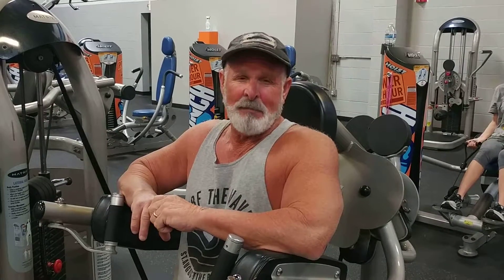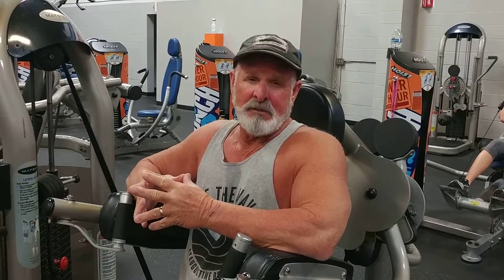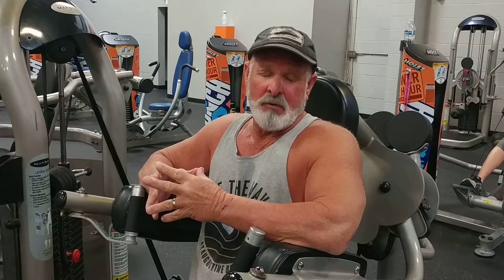Hey guys, this is Bill and Emily again and we're back. We're here today to give you an exercise tip on how we do seated lateral raises. I really want to concentrate on your form on all the videos that I do about the exercise you do. You're going to be saying it over and over again — form is very important. I especially like doing the one and three count.